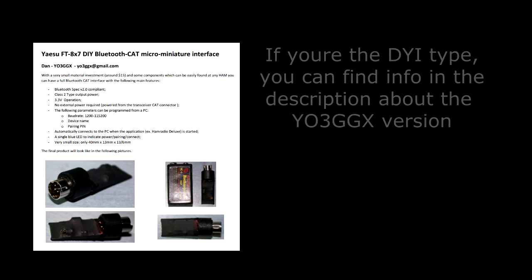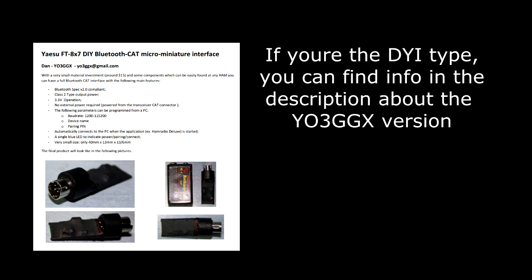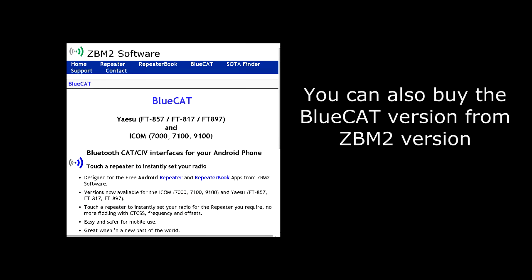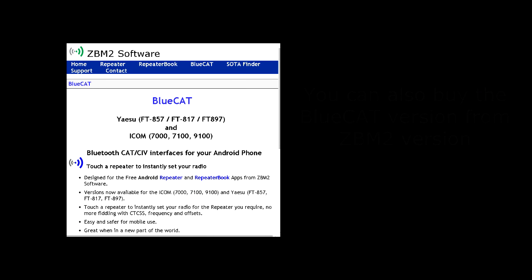Support your amateur radio operators and your local businesses if you can. If you can't make your own — and YO3GGX has instructions on his website about how to do it — the best bet right now is to buy the Blue Cat version from ZBM2 software.